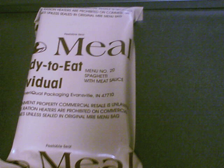The B Ration was a field ration of canned, packaged, or preserved foods normally prepared in field kitchens without refrigeration. The C Ration was an individual ration — a complete pre-cooked, ready-to-eat canned individual meal. The K Ration was an individual ration designed as a short-duration individual assault ration for paratroopers and other specialized light infantry forces, declared obsolete in 1948. The D Ration was an emergency ration consisting of bars of concentrated chocolate combined with other ingredients to provide high-calorie content.